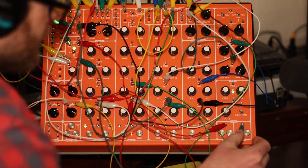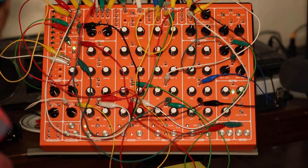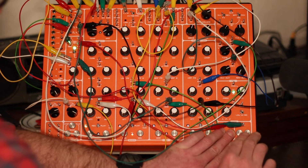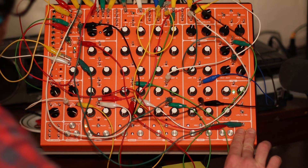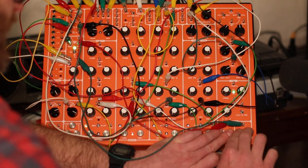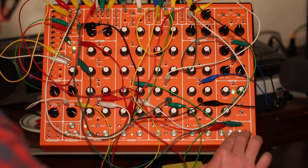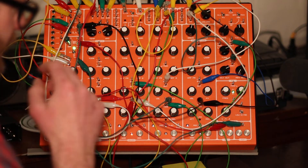Now I'm connecting the CV to the data pin to see what happens. If you hold down the sample and hold and put your fingers on the data pin, whatever the data pin is doing it will sample that — though I'm not sure if that's exactly what's happening. If anybody can tell me I'd love to hear it, but basically it just changes things and mixes up the Chaos a little bit. I love the interaction of the switch with all that too.